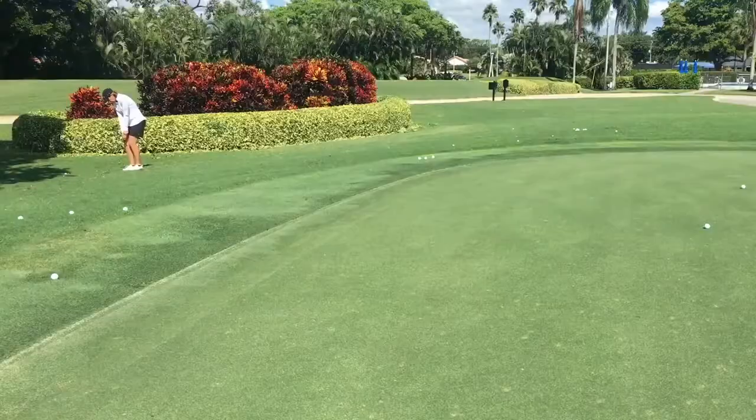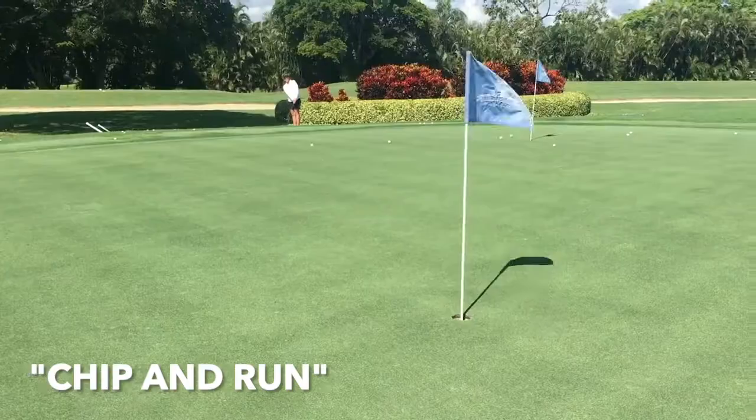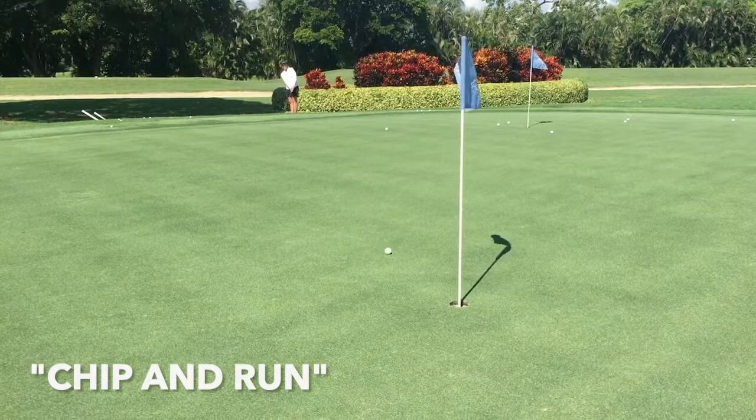How I determine if it's a chip and run is really how much green I have to work with. If I have a lot more green to work with, I want to get that ball on the green as quickly as possible and let it run out. When you try to fly the ball to the flagstick, you have to be very precise. Here I have a little more leeway. If I maybe hit it a little bit heavy, it's still going to run. If I hit it a little bit thin, it's still going to run and get closer to the flagstick.